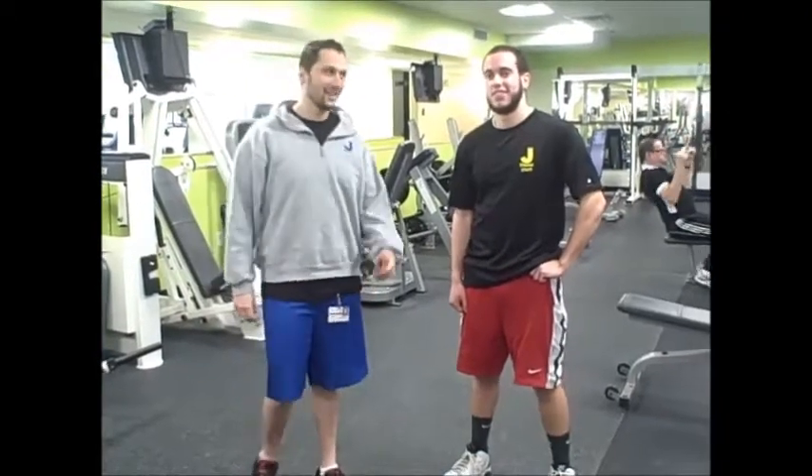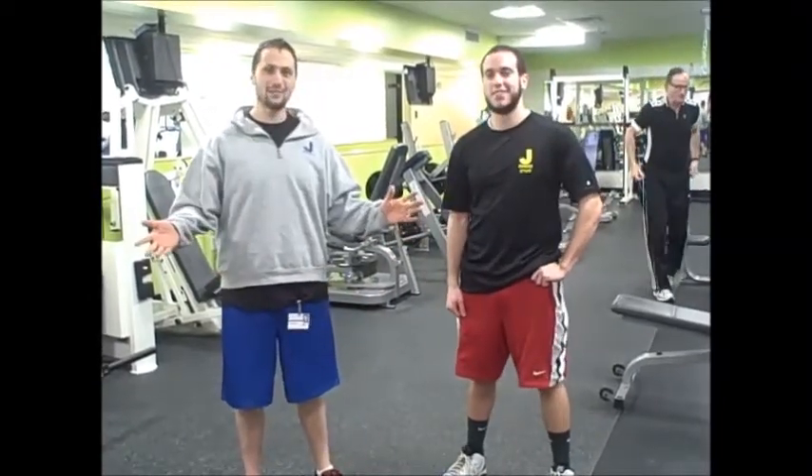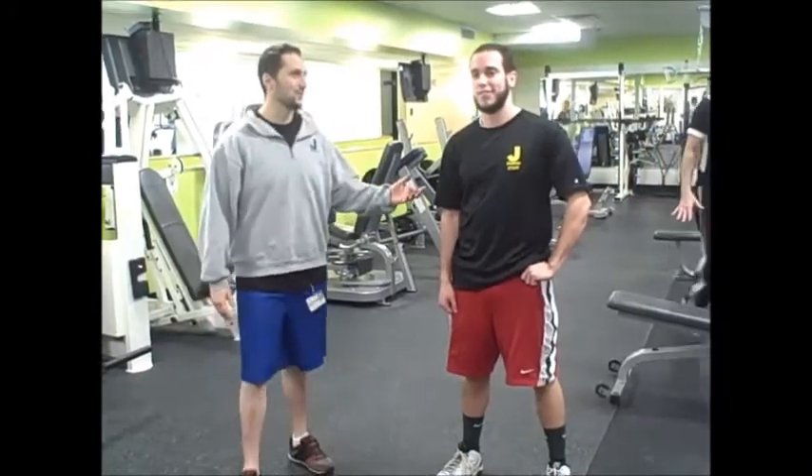Hi, I'm Andrew at J Fitness and I'd like to introduce our new trainer, Rob Casalucci. He's going to be kicking off our new small group training in February, and right now he's going to show us a new exercise.